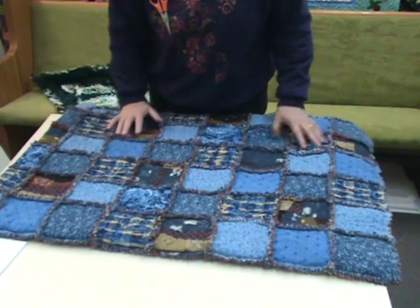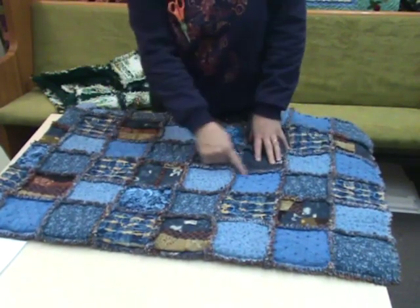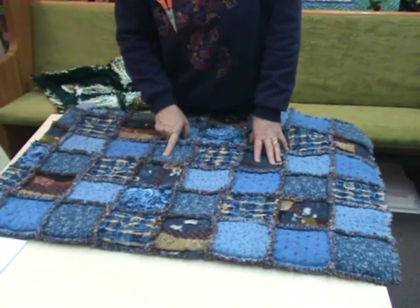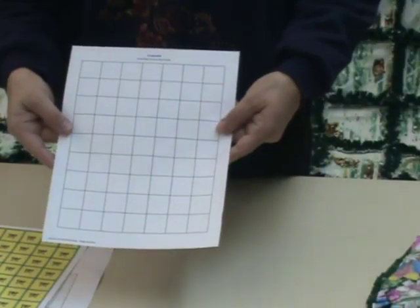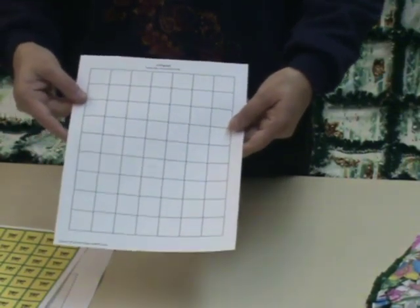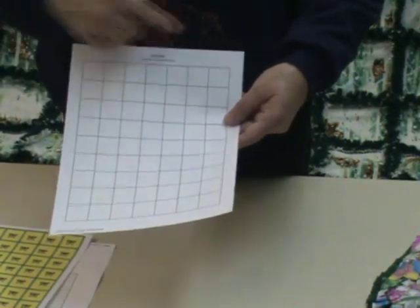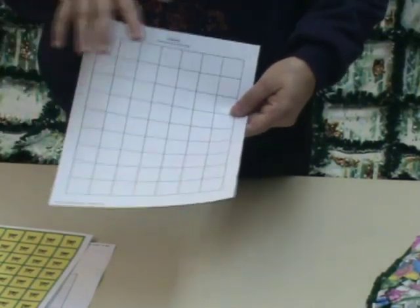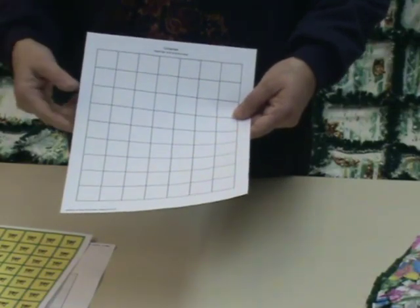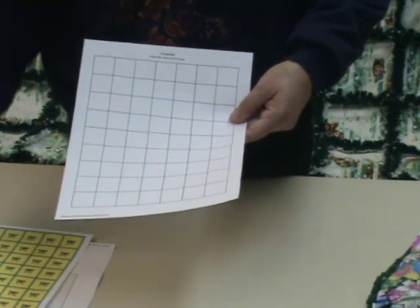The one we're going to make today is seven blocks across and nine this way, so we'll need 63 blocks. The pattern is all squares — seven across and nine down. We're going to need 63 of the top fabric and 63 of the fleece fabric for the back. So we already know what we need.